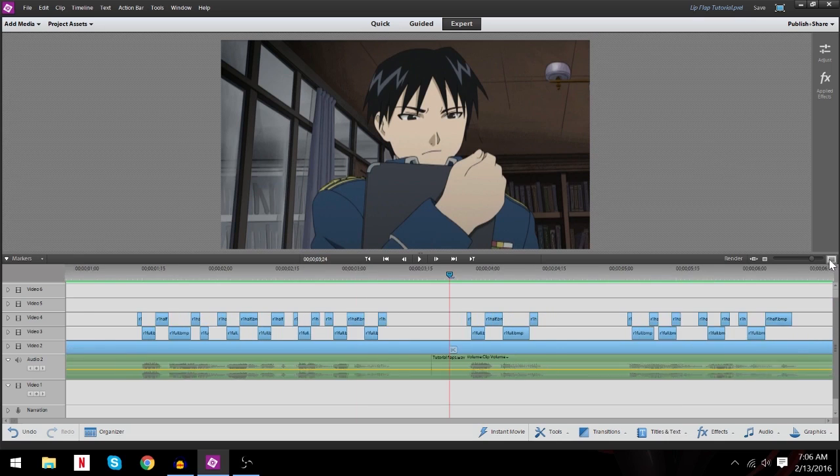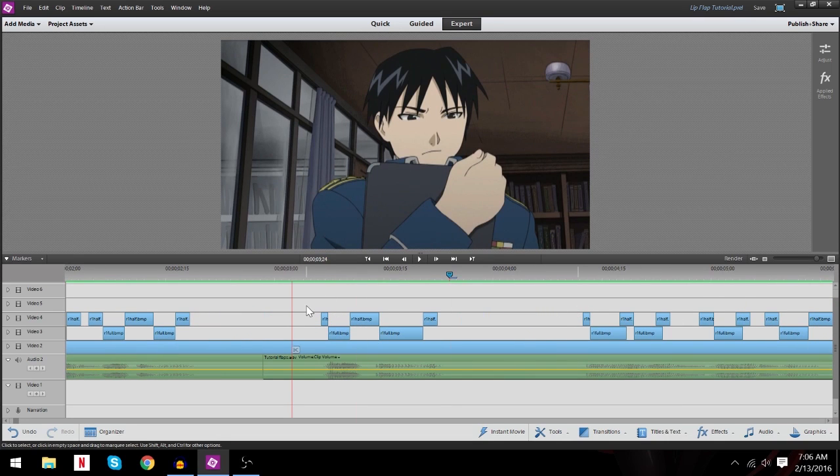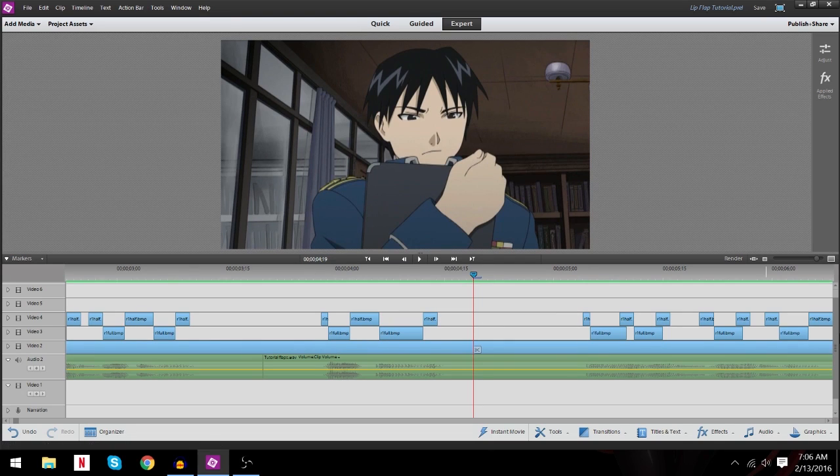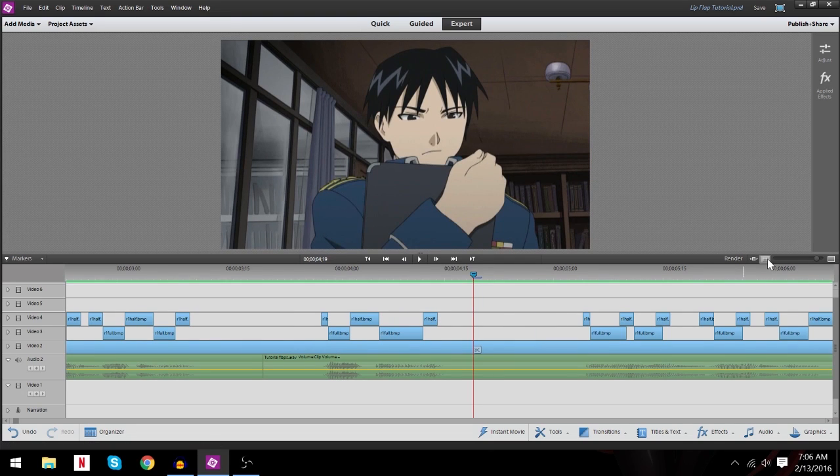The first thing I want you to notice is how I take the approach to my lip flapping. You'll notice that I have all three separate flaps in their own video file line so as not to let them get confused. When I look at this, I know the top line is all half-mouths, the middle line is all full-mouths, and the bottom line is always a constant closed all the way across the audio file. I literally just drag the closed across the whole file and then place the halves and full-mouths over top of the closed as I see fit where the line needs to be lip-flapped.